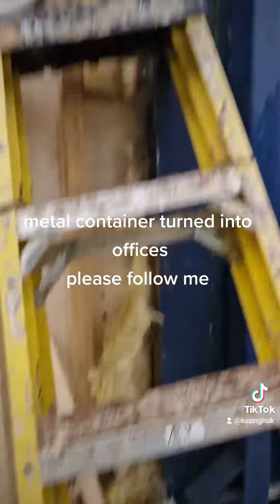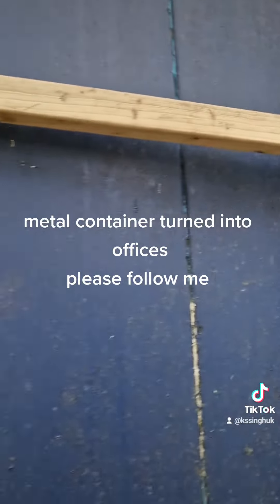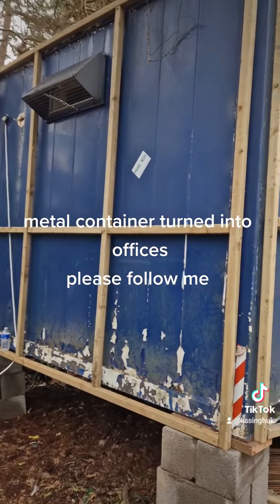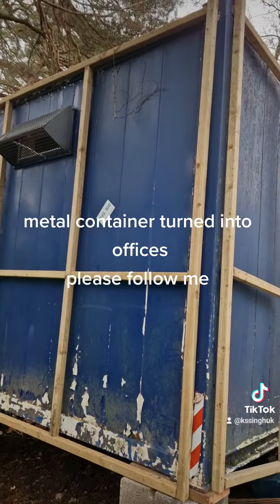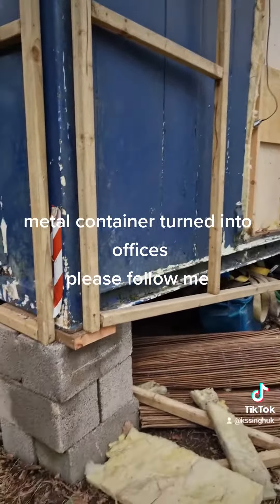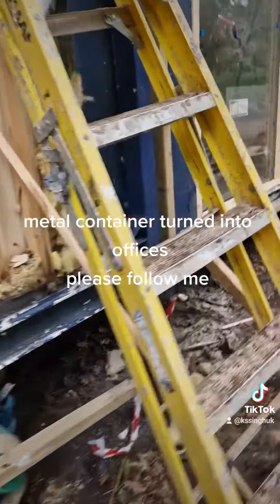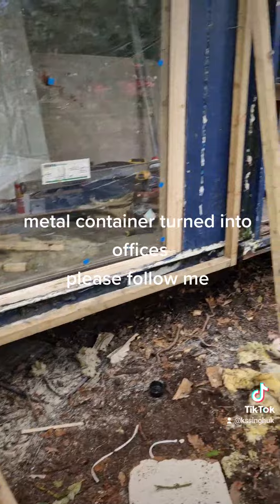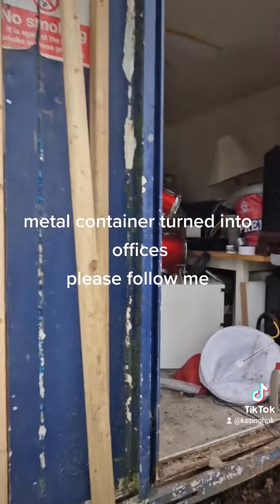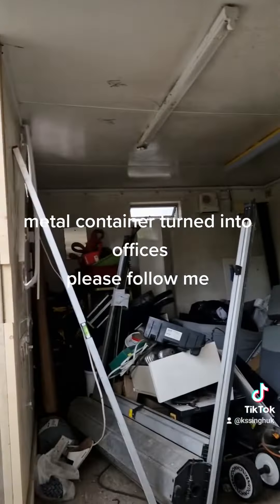This is the side of the container which I've just started putting timbering in — 2x2 on supports. This will be offices, so you can watch how this container turns into a nice little office.